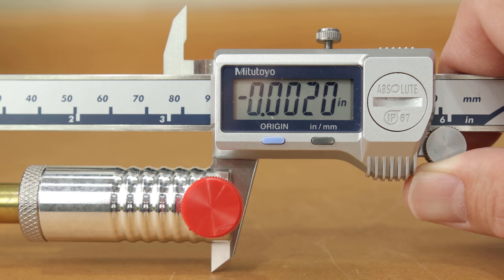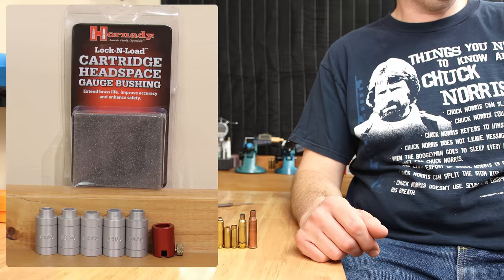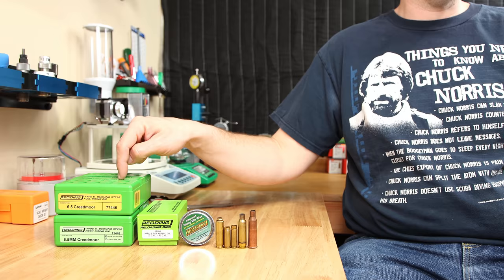The ones from Short Action Customs are very nice, but if your budget is a little smaller, the ones from Hornady are certainly better than nothing at all. I should also mention that chamfering and deburring your case neck is an important step to keep copper from being shaved from your projectiles as well as for proper feeding.